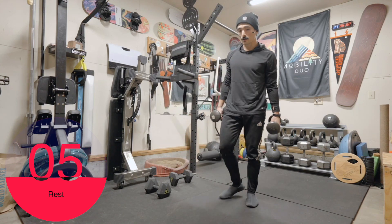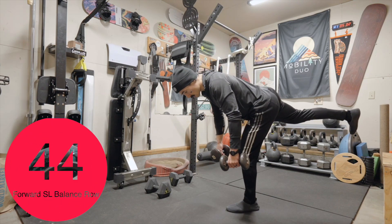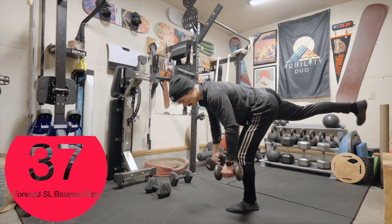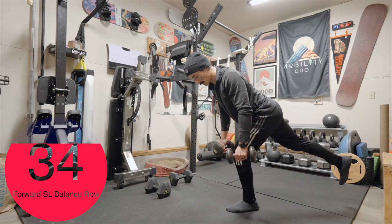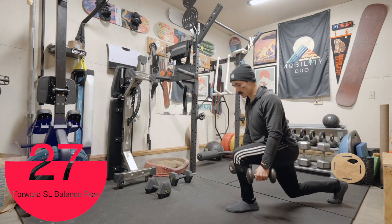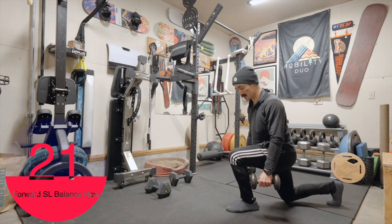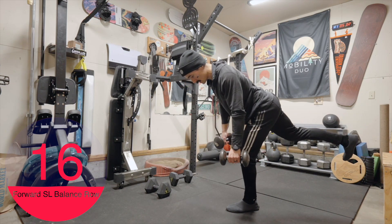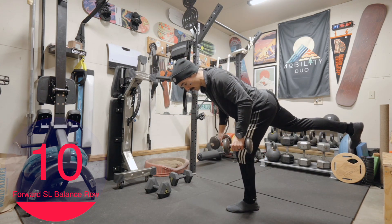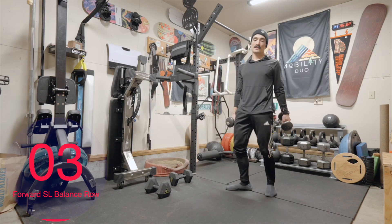10 second break. Left side this time. You may notice one side is easier than the other — that's perfectly normal. There is a balance component here. I could probably use heavier weight, but slow and controlled is the name of the game for this. Find that balance point with your chest forward. And relax — good job.